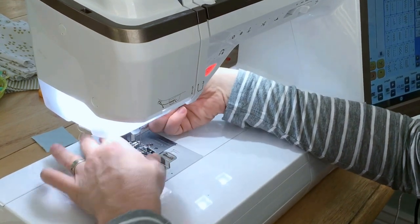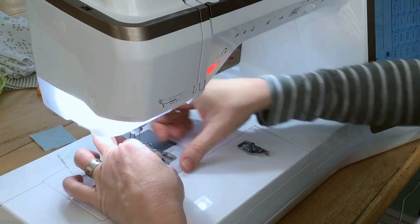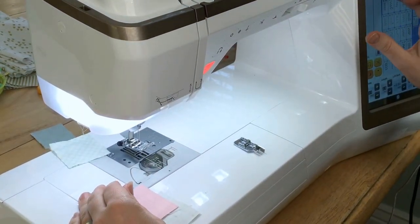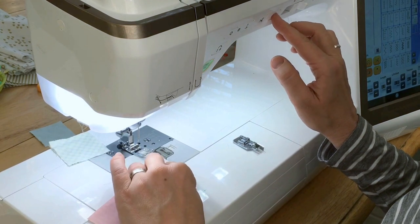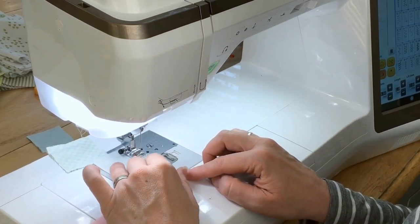Using the J foot — so quick and easy to just switch feet. There are settings in the machine in the Q menu that will automatically move your needle so that you can use the edge of this foot as a guide to create that quarter inch seam allowance as well.